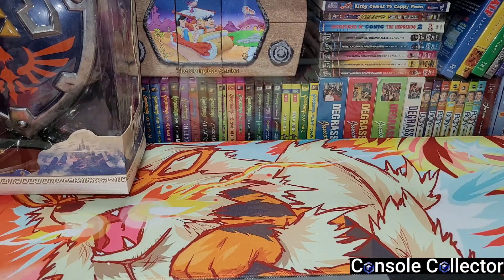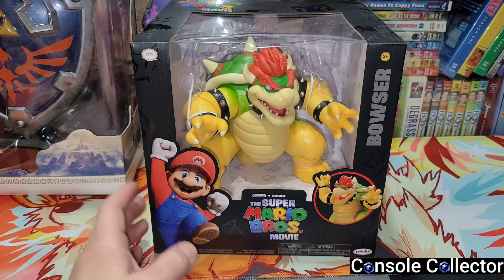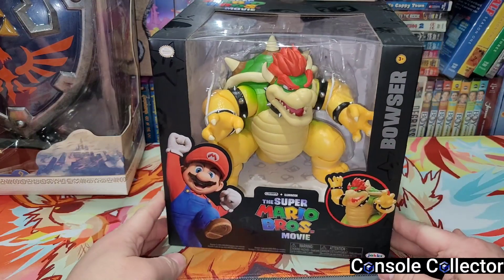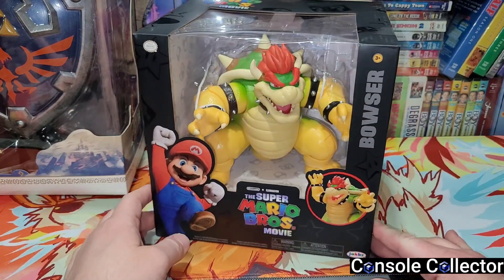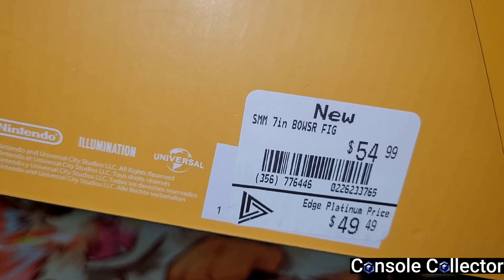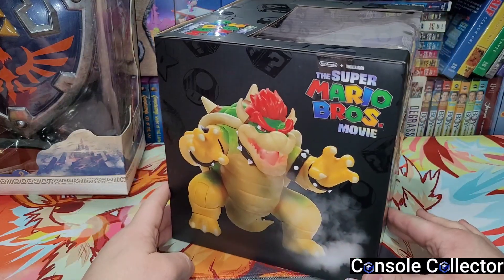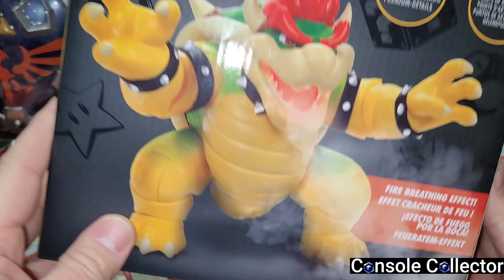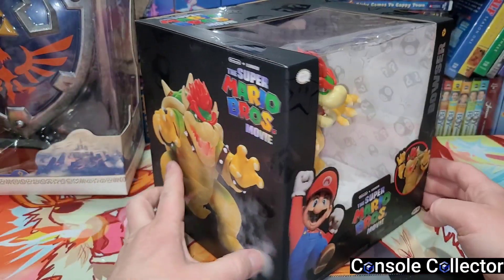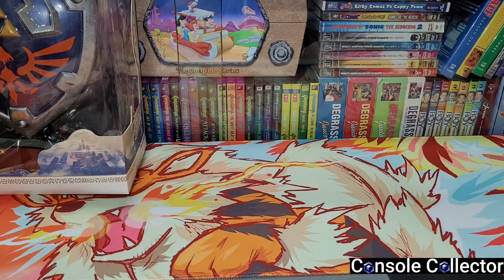When I was there I couldn't believe this was sitting on the shelf — I instantly bought it. This is Bowser, the Super Mario Bros. movie Bowser. If you guys are regulars on this channel, you know how much I love Bowser — he's my favorite video game character of all time. Unfortunately this thing was expensive, it is $50, but I'm so happy to get this. He looks really detailed and nice, and he actually looks like he lights up. At the end of this video we're going to crack him open and check him out.